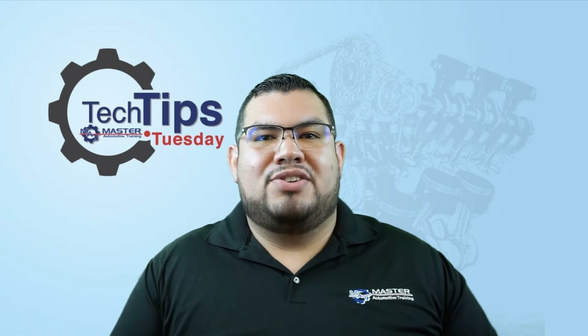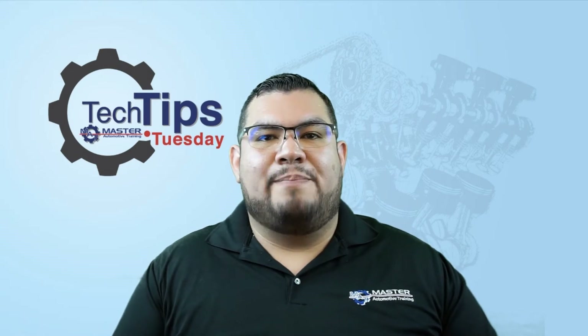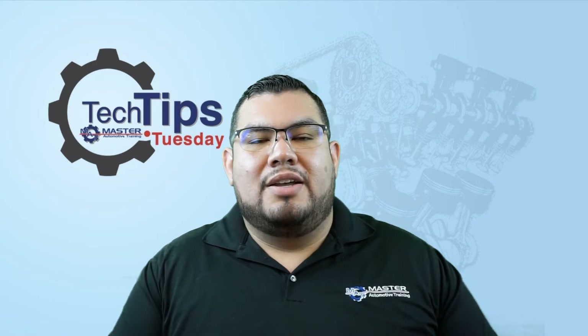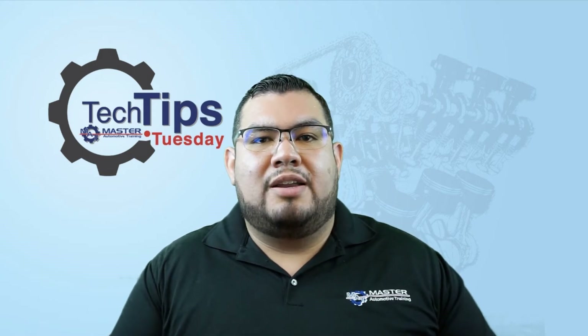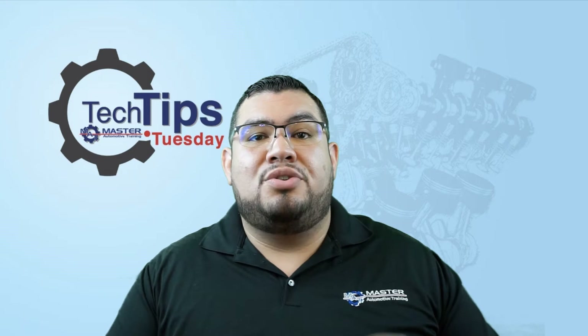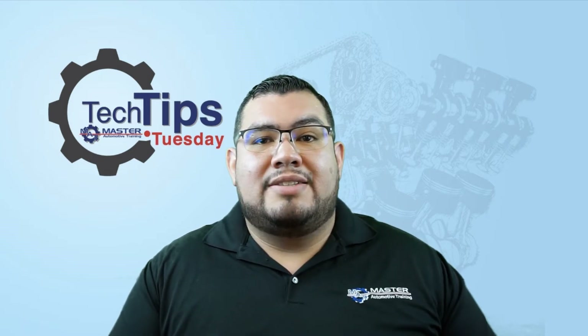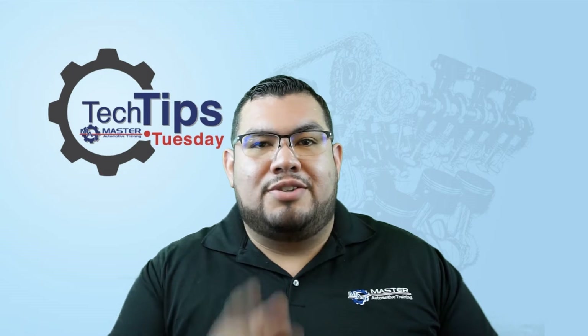What's up guys, Oscar Gomez here for Master Automotive Training, SmarterAutotraining.com. It's Tuesday guys, it can only mean one thing — Tech Tip Tuesday. So on today's Tech Tip Tuesday, we're going to be talking about when it's acceptable to use the Bar 97 instead of the Datto IS. Go ahead and stay tuned guys, Tech Tip Tuesday starts right now.